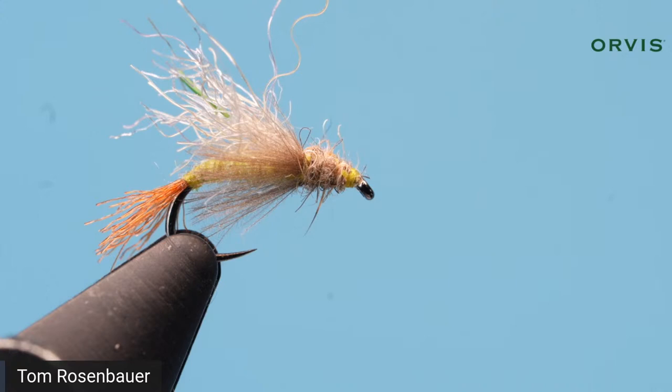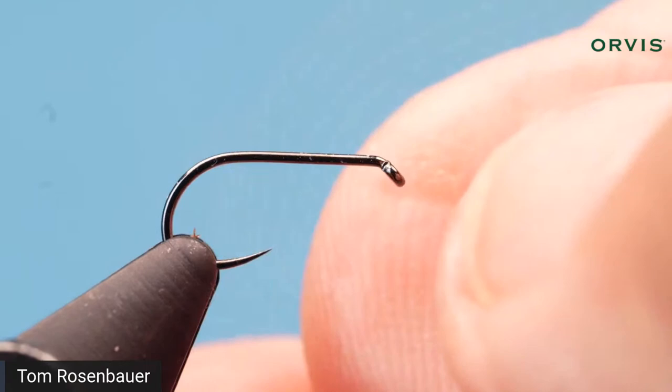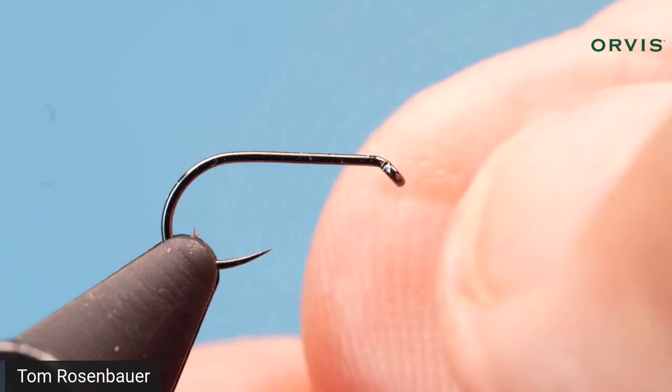I'm tying this on a size 16 Orvis Tactical Dry Fly hook — it's barbless and has a relatively short shank. That means you can tie like an 18 equivalent on a size 16 hook, and it's got a nice wide gape. You can tie this on any curved hook; I do want a curved hook. A light wire scud hook will work. A straight shank doesn't give you the right shape and doesn't allow the shuck and body to hang down in the film.